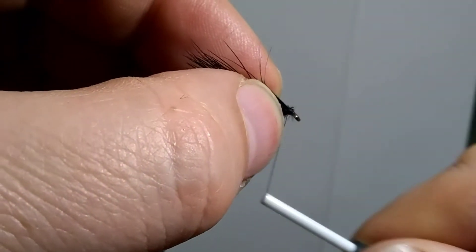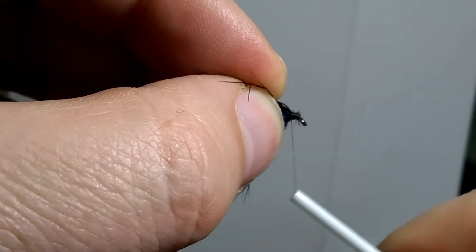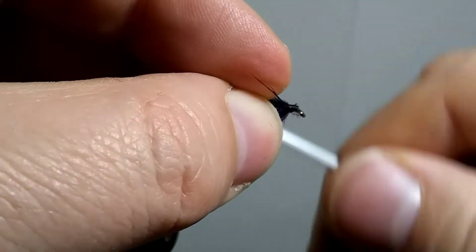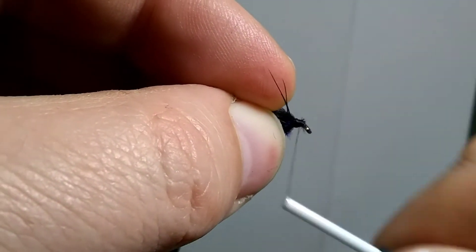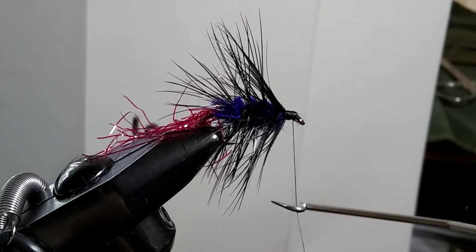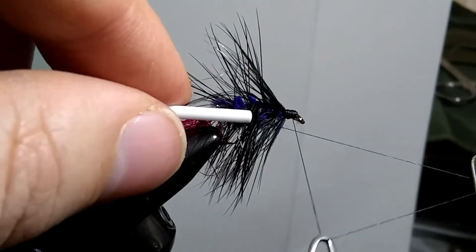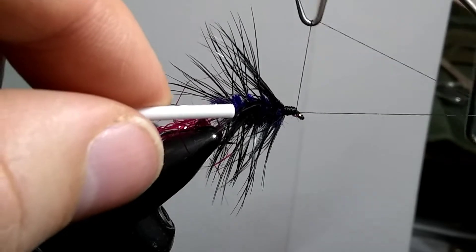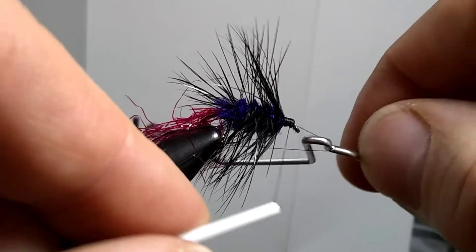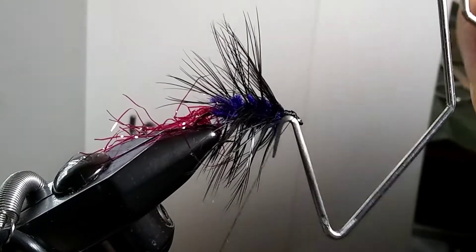Now I'm making a little bit of a head here at the front with your thread — just wrap around a bunch of times, covering the front of that feather. It's hard to build it up with thin thread. So you want to finish with a whip finish. Start by putting the hook on, bring it around this end, and make a little triangle. Wrap it around your hook a bunch of times, then pull it so that this side comes out, and then up. Pull the knot up tight, and then pull out the hook.